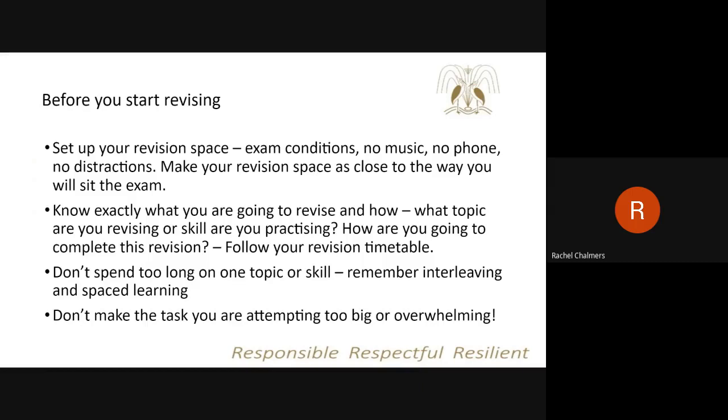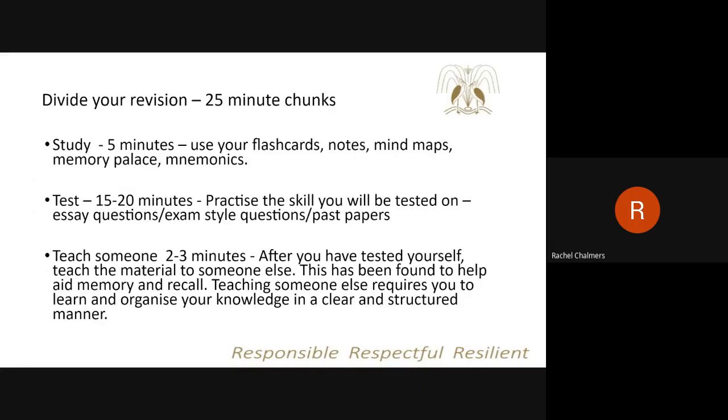To summarise the key things to think about when revising: before starting, set up a revision space with exam conditions — no music, no phone — and know what topic you're going to revise and how. It's really important to follow a revision timetable, and I will be doing a session with Year 11 students before their practice exams to look at how to create one. Revise in 25-minute chunks, breaking each session down into study, test, and teach someone else: spend five minutes studying the information, then 15 to 20 minutes testing yourself — practising retrieval through essay questions, exam-style questions, and so on.